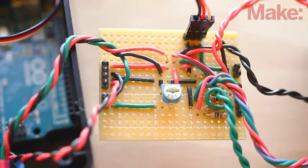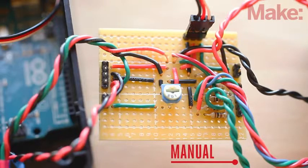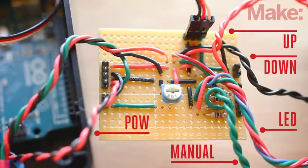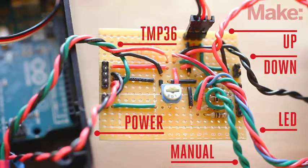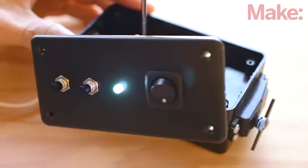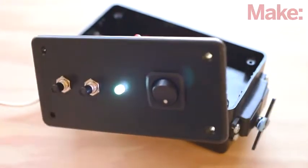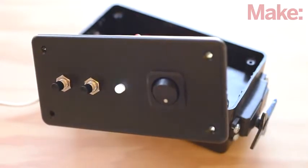Now we'll connect the remaining parts of the build. Solder the manual override switch, up button, and down button to the shield. Next, wire up the LED and ground connections. Now you can solder the power connector and the wires from the temperature sensor, and then reconnect the servo to the Arduino. Next, you'll need to do a few calibration tests for your specific mini blinds — it's really easy. Just follow the steps found on the project page and you will be ready to go in just a few minutes.